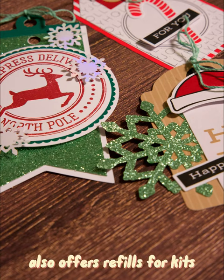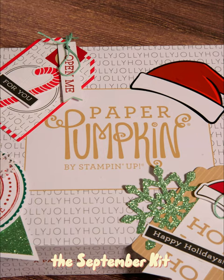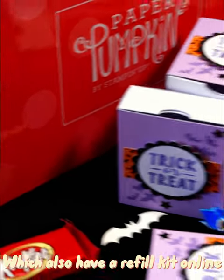Stamping Up also offers refills for kits that are more generic in design. For example, the September 2022 kit offered treat boxes for trick-or-treating, which also have a refill kit available online.